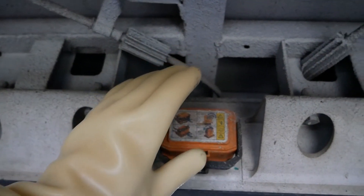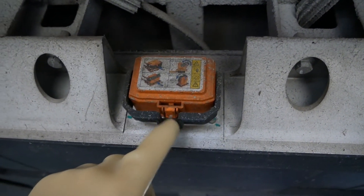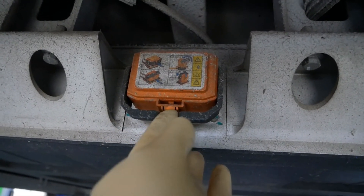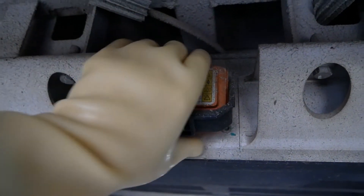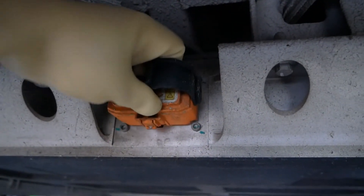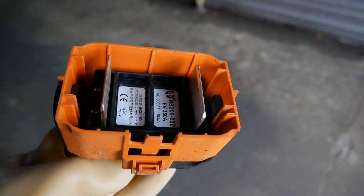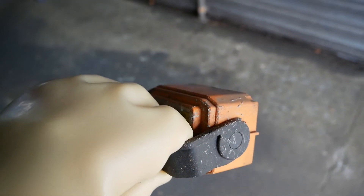Wearing your high voltage gloves — your class zero thousand volt gloves — you can push the little tag in at the bottom, which then releases the lever. Pull the lever up, which can be rather stiff, and then remove the disconnect. Don't leave it somewhere where someone can pick it up and put it back in while you're working on the vehicle.